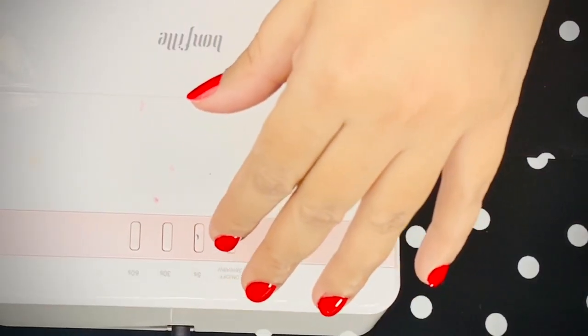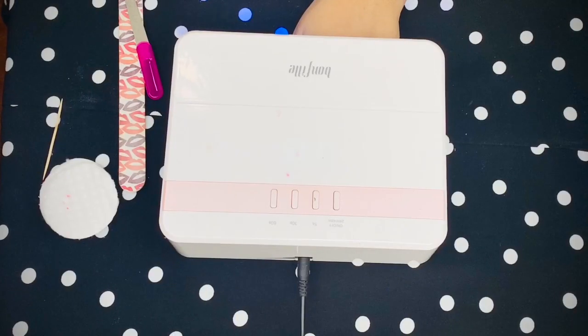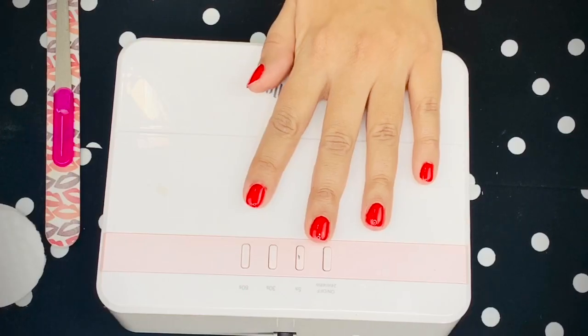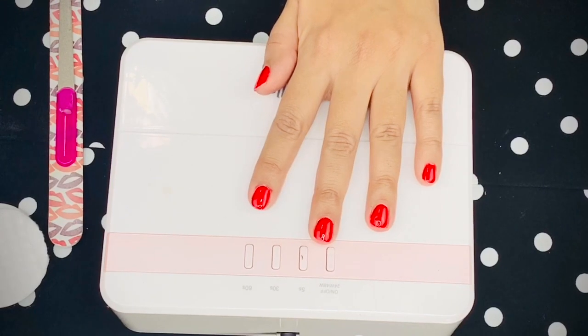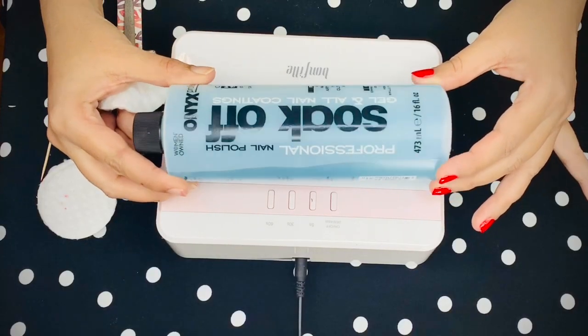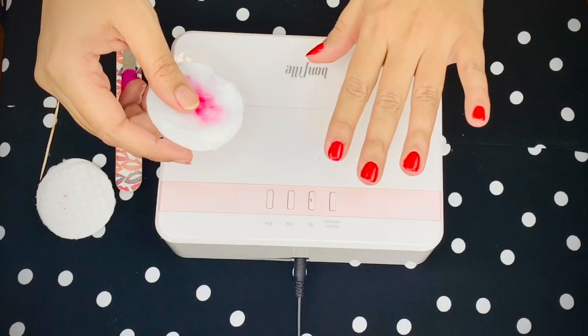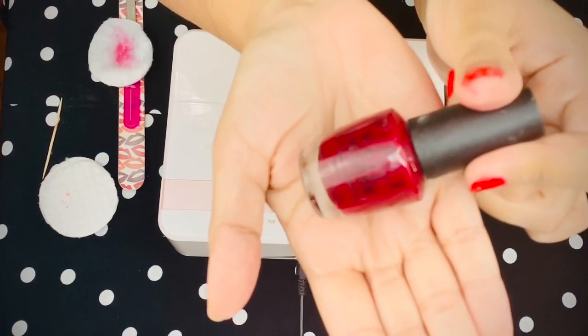Apply a thin layer, then hold your hand pointing toward the floor so nothing sits on the cuticle. Cure your top coat — read the manual, never under- or over-treat your gel nail paint. After curing, there is one last very important step: take a cotton pad dipped in acetone and run it over your nails. This removes the sticky inhibition layer left on the top coat.